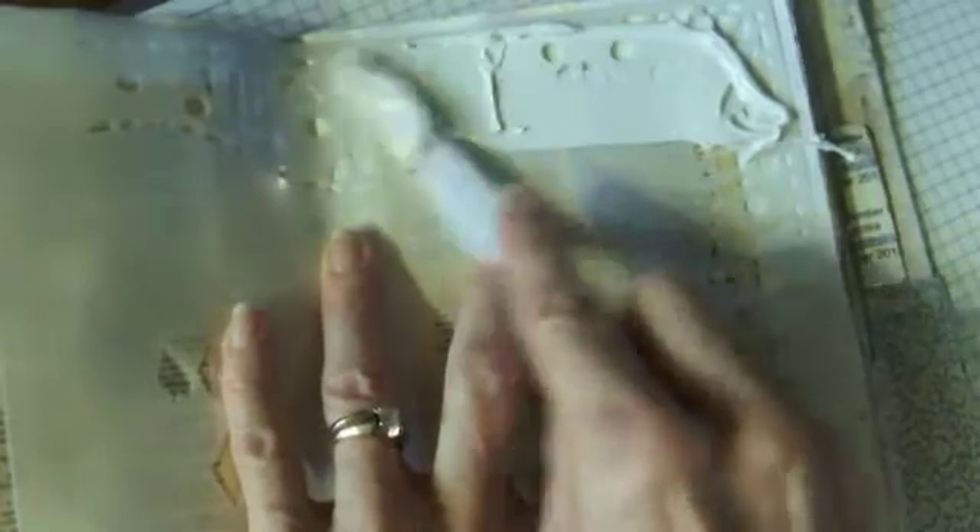Now I'm going to take this Dylusions mask and put some molding paste on it. The molding paste I'm using is Golden molding paste. The reason I love this art journal is I get to play with all my stuff, and I have a lot of stuff! I'm going to go around the border like this because I like this border — I think this is really cool.